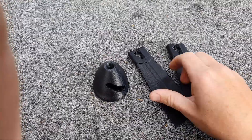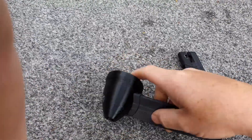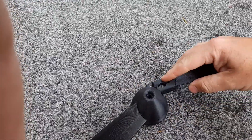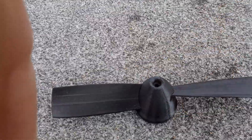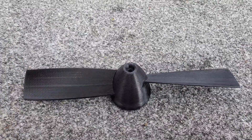To demonstrate how the blades go in — they just get pushed into the side. One in either side, and that's how simple it is to install them.